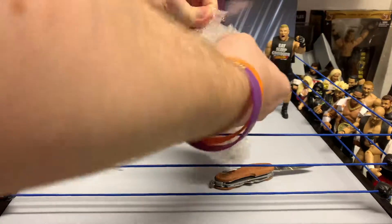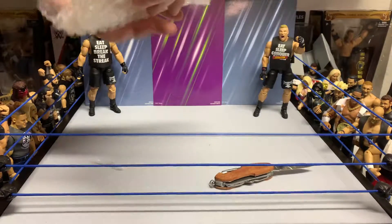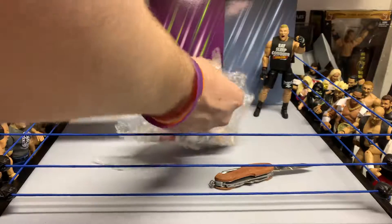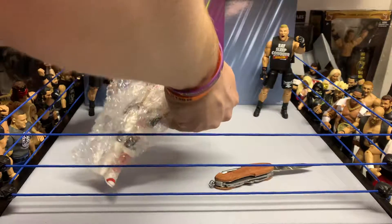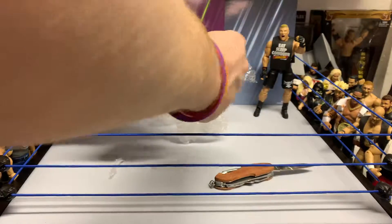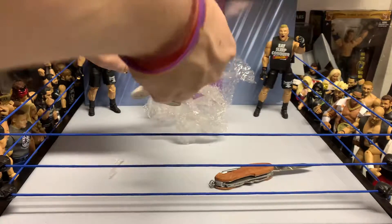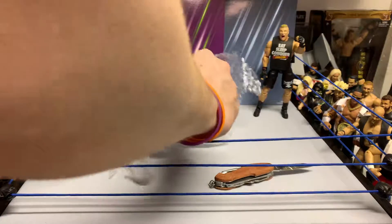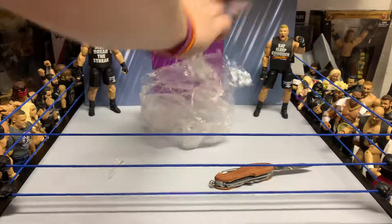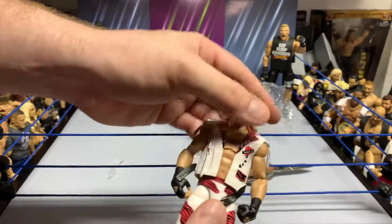This is one I have been chasing for a while. Being as big of a Michaels fan as I am, you need this figure — you definitely need this figure. Got the Ringside Collectibles Heartbreak Kid Shawn Michaels. Keeping them all together to make sure we don't lose any accessories — always good.